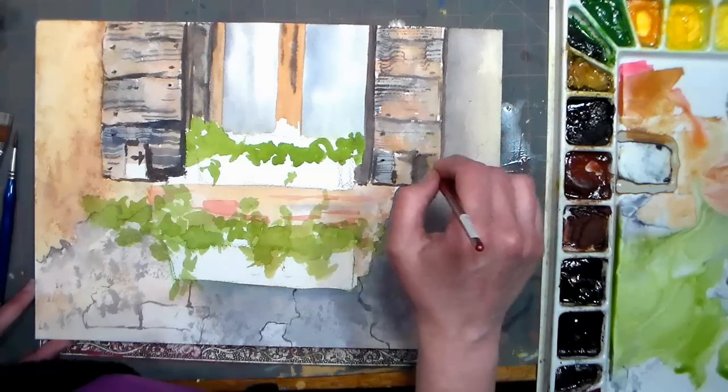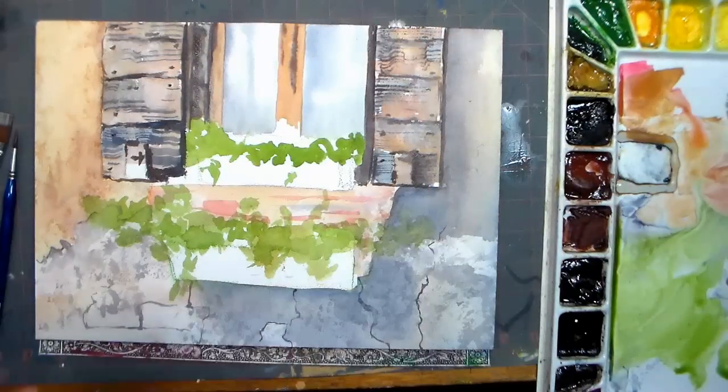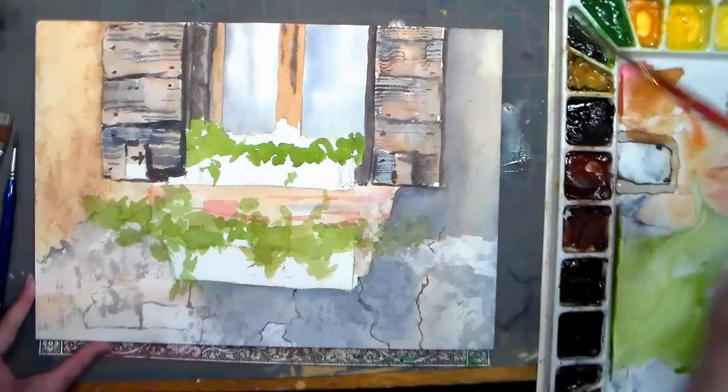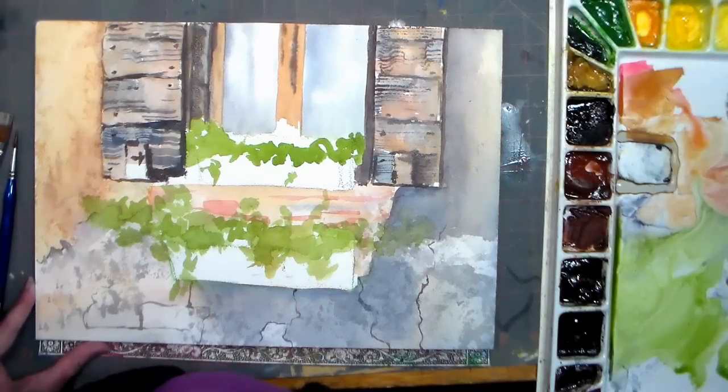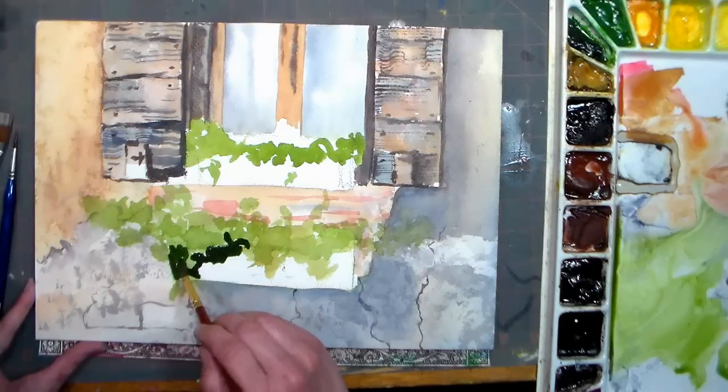Just remember: wet paper, your paint's gonna blend; dry paper, you're gonna have crisp lines. Generally as I'm working, my paper is wet when I begin and I let it get drier as I progress. So I start with big brushes and wet paper and then I go with smaller brushes and drier paper as I proceed.